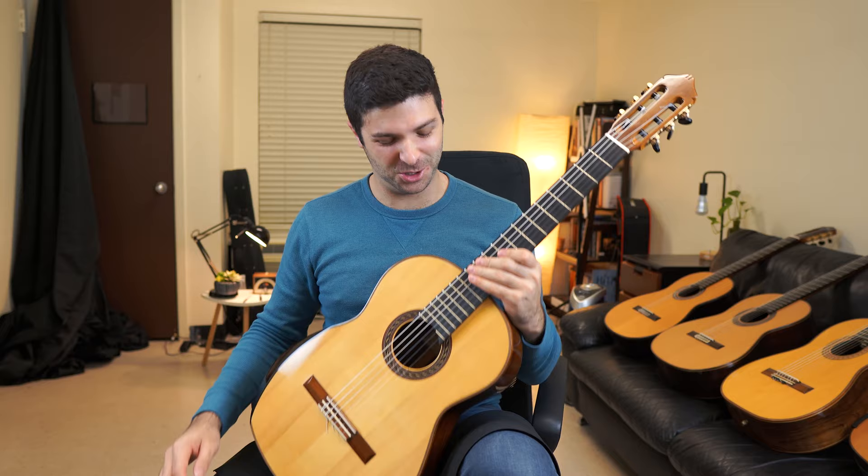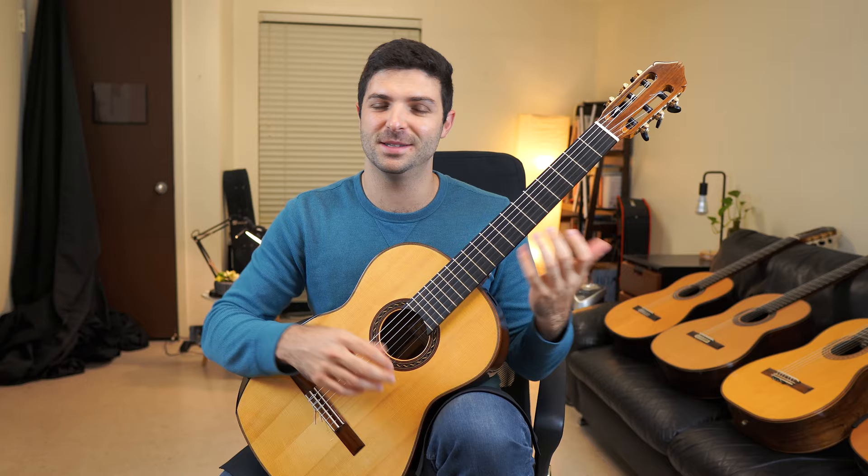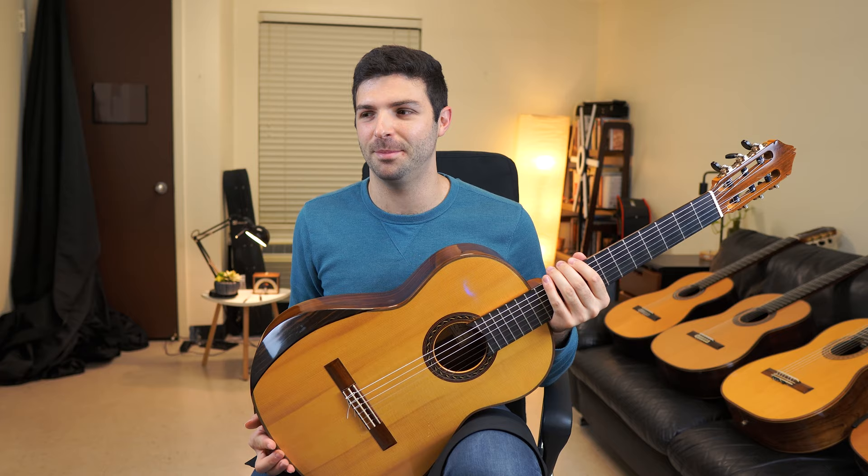It does have the raised fingerboard. That makes it so easy to play when you can just reach up really high — these high Bs and everything are much easier with that. Basically all the guitars I play and enjoy have that raised fingerboard. It sort of feels like a no-brainer — why not have it?